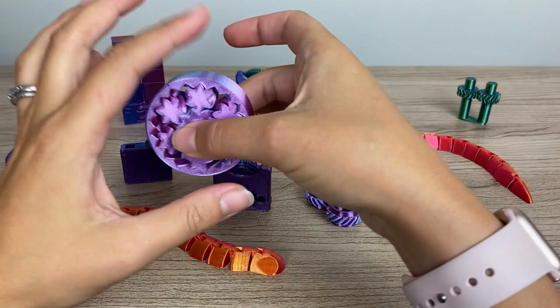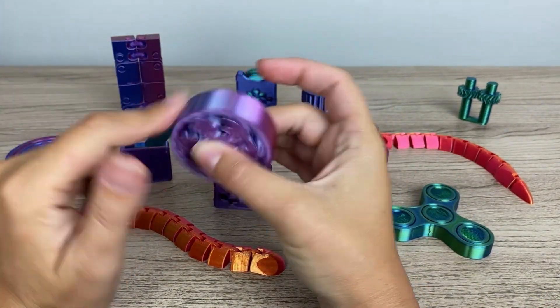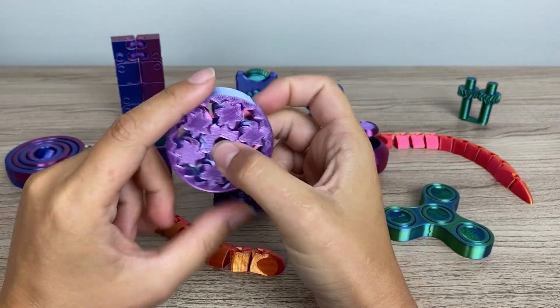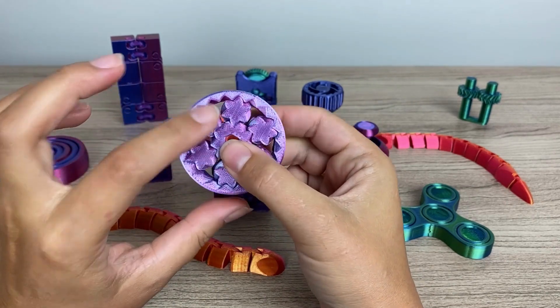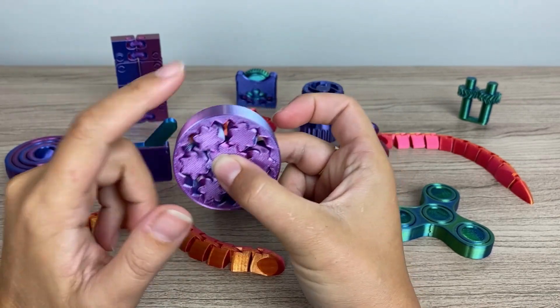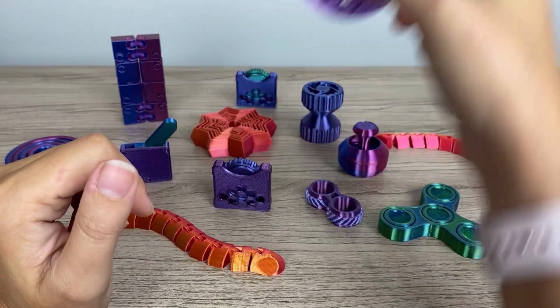This one is a herringbone print-in-place fidget. It makes a little bit of noise and it's also just a spinner. You wouldn't be able to put these herringbone nuts in without it being a print-in-place, which I think is really cool. It's just a nice spinner, and I think my kids would love this one.